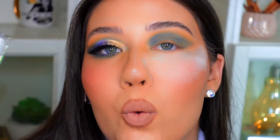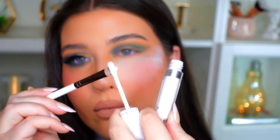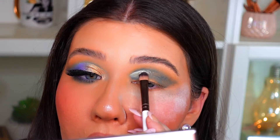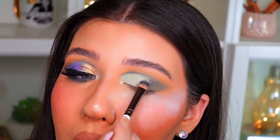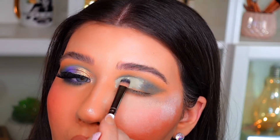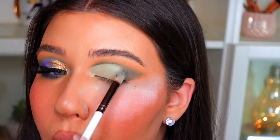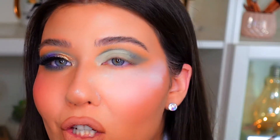Now I'm going to create a cut crease. I'm going to be using the ColourPop No Filter concealer in the shade Fair Zero Zero, which is just their white concealer. I'm going to take a flat concealer brush and place that on the inner corner of my eye, carving out that cut crease and bringing it about halfway towards the lid. I'm diffusing that concealer and not being too precise on the outer corner because we're going to blend that in more with the metallic shadows — but you want to make sure you get that nice definition on the inner corner.